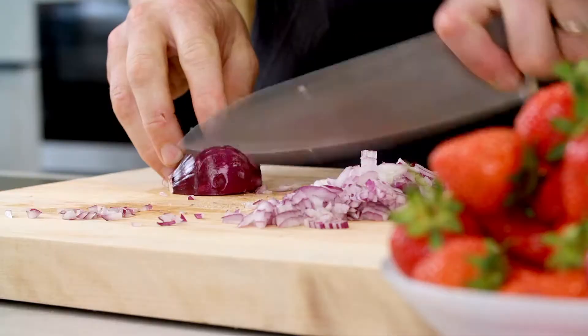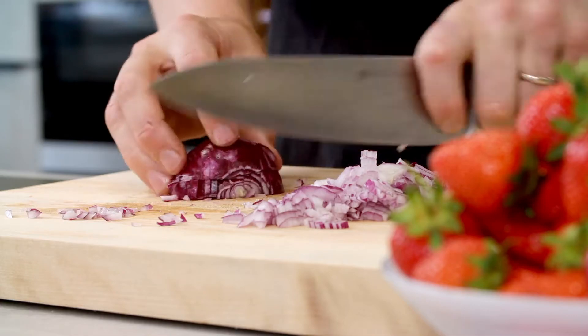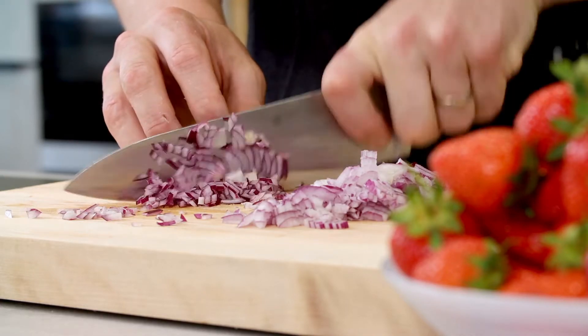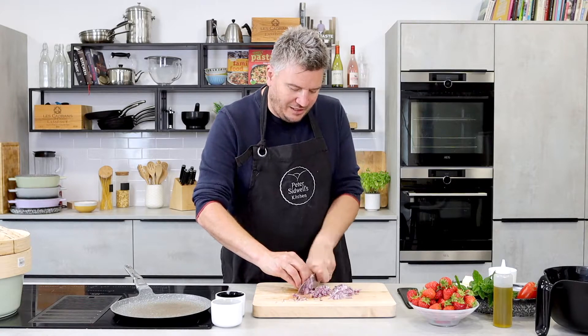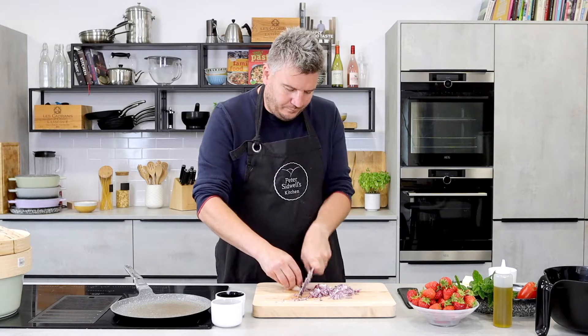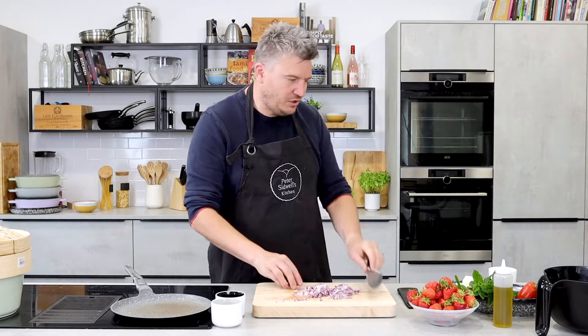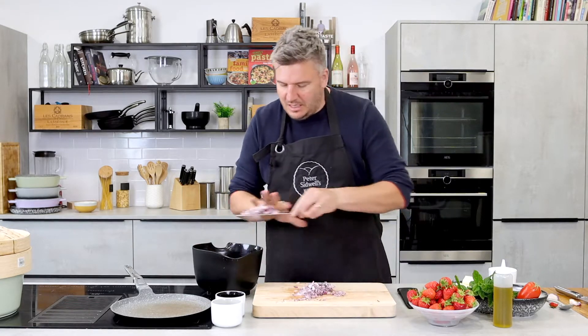So nice and finely chopped — get that red onion chopped. All good salsas kind of start with these ingredients. Getting your red onion in gives you a bit of crunch, gives you a bit of tang, works really well. Let's get our onion into the bowl.